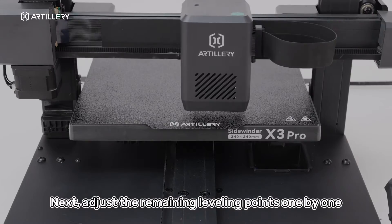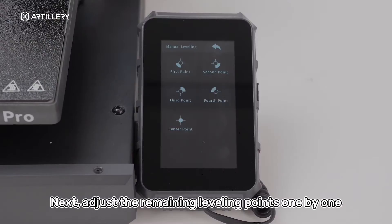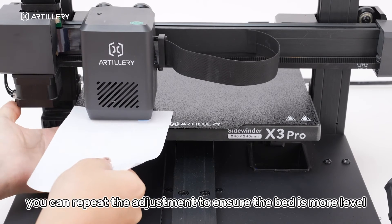Next, adjust the remaining leveling points one by one. After finishing, you can repeat the adjustment to ensure the bed is more level.